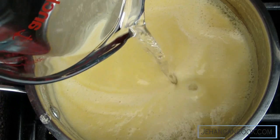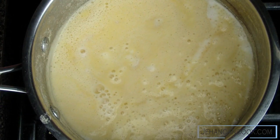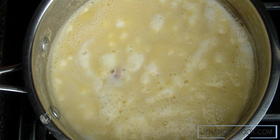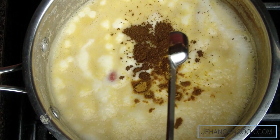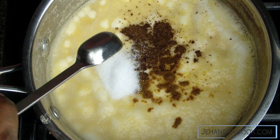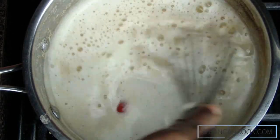I'm gonna thin this out a bit by adding a little bit of water — once the dhal cools it will thicken. We're gonna add our spices and bring this to a boil. You can either add the spices now or in the beginning with the split peas — either way is fine. We're gonna add curry powder, cumin, pepper, and salt.